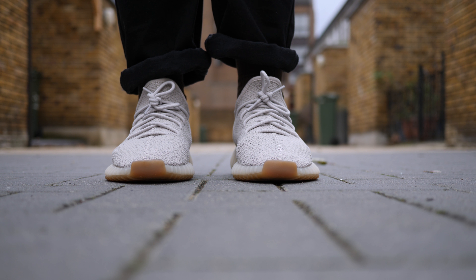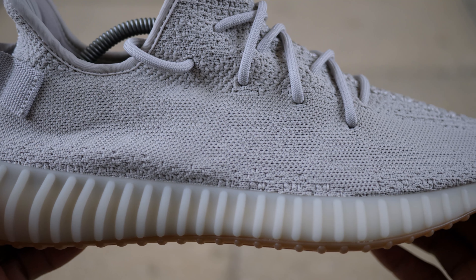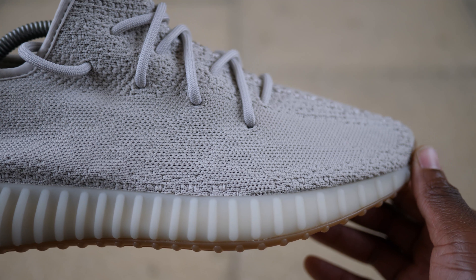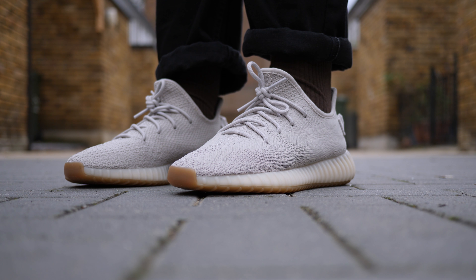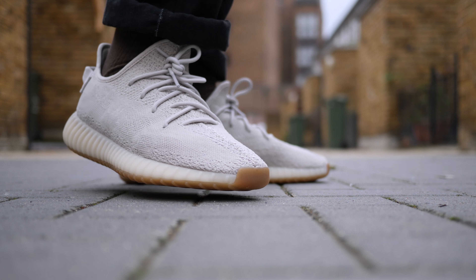Sizing and overall design seem pretty much the same. I noticed that the stripe on the lateral side and the SPL 350 embroidery seems a little bit bigger this time, but overall sizing — stick to your Yeezy sizing. I go up half a size; I'm usually a 10 or 10.5, so in these I took a 10.5.